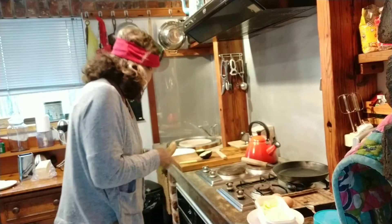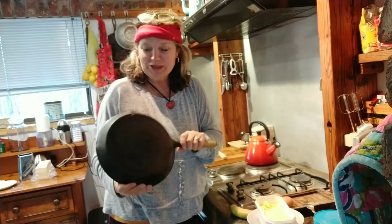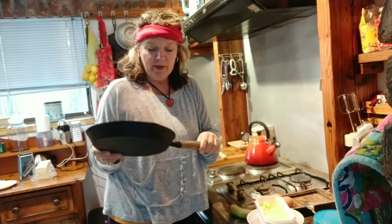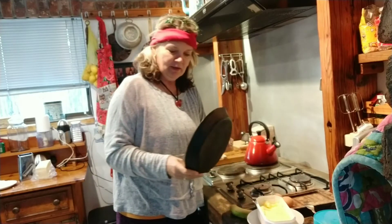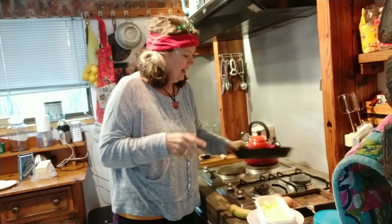I'm quickly sharing this with you this morning. First of all, this is my pan. I bought this pan — it was a set of three before we got married, and that's 33 years ago. You can imagine, but this is the best pan ever. I love it.